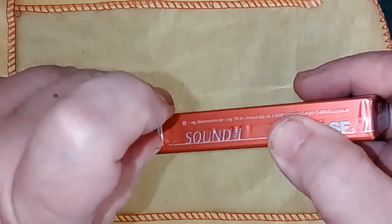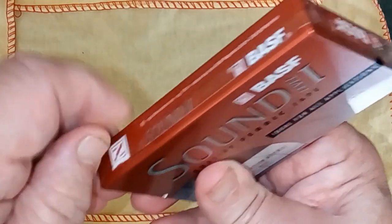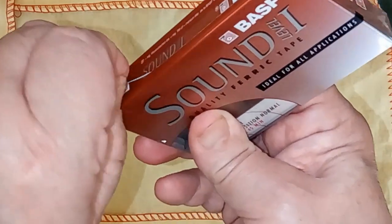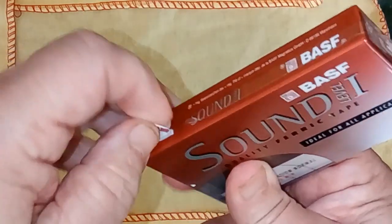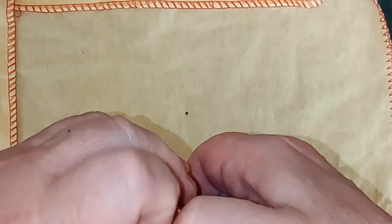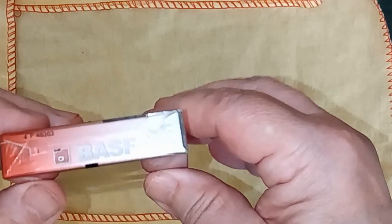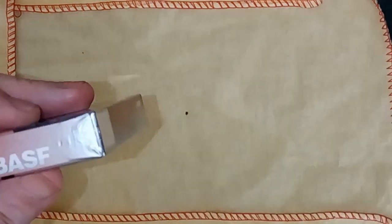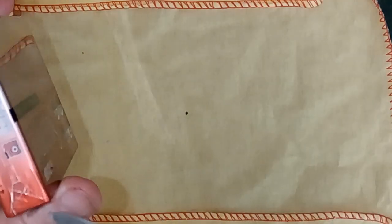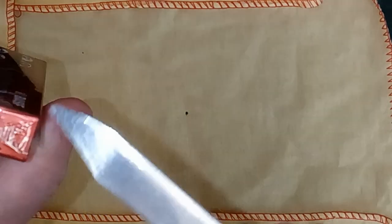There's the pull tab, which is not the easiest thing in the world to operate. I'm trying to get this off without actually damaging the thing, because I like it so much. Need longer nails. I'll get the knife onto it.